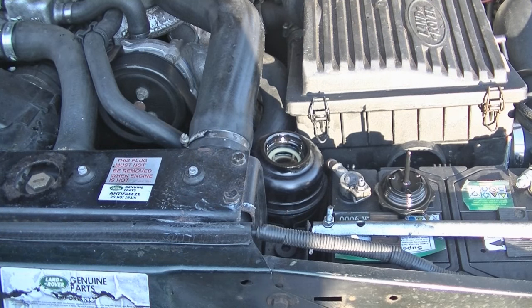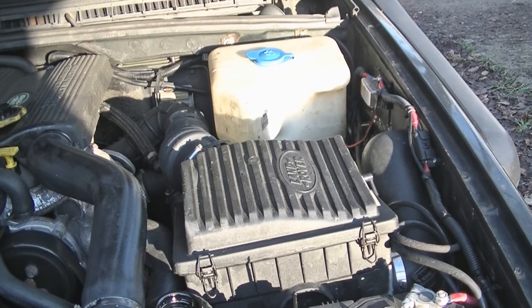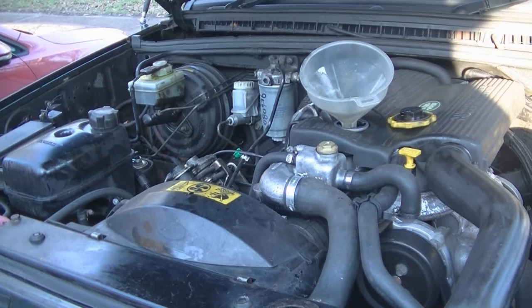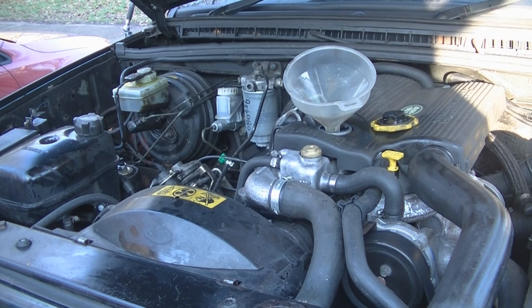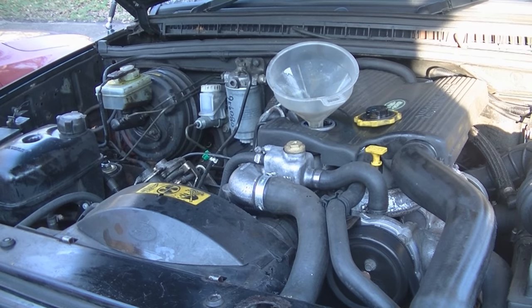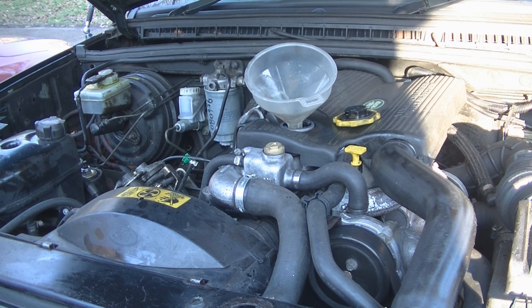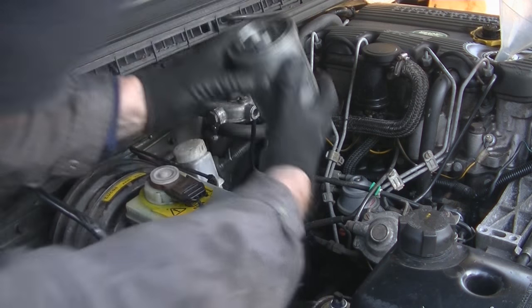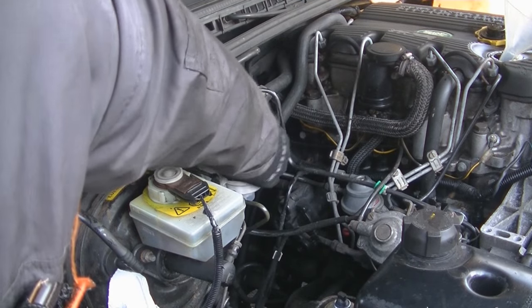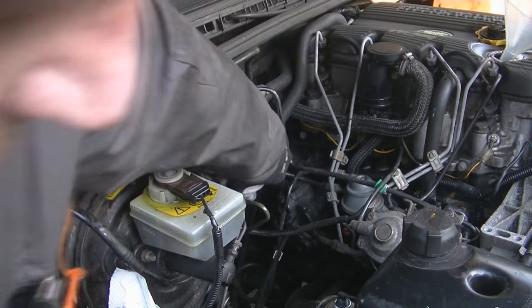Just a good opportunity to check everything else while you're under the bonnet. So there's my steering fluid — going to check the window washer bottle, change the air filter, and go over there to change the fuel filter. That's going to be my sort of little B service really. These things only have to be done up hand tight, so run it, make sure you haven't got any leaks — really that should be it.